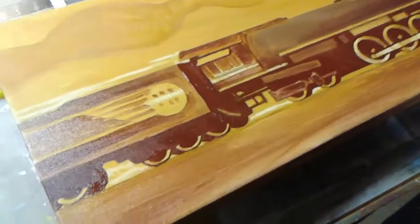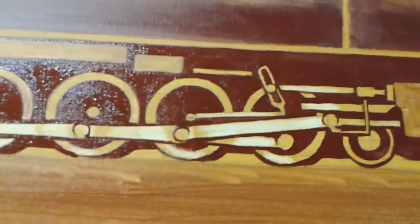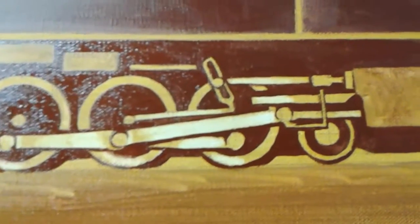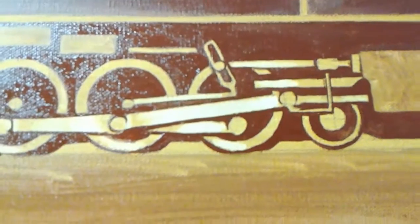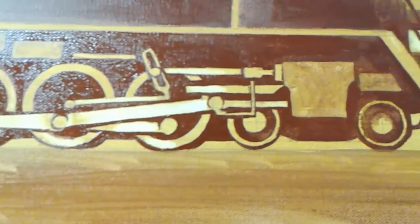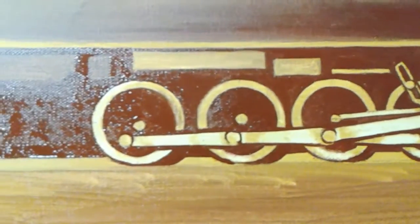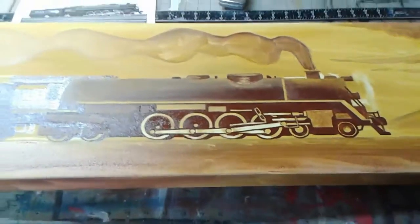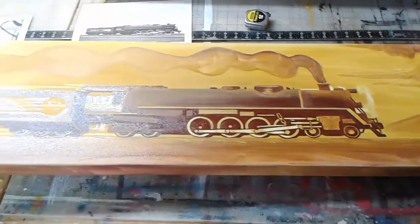When you're doing underpainting it's a good time to lay in your values — your lights and your darks — and get your details down. It's always nice to leave that little piece of the wheel; something about that is satisfying for the mind to see. We want to see stuff like that — it makes sense.